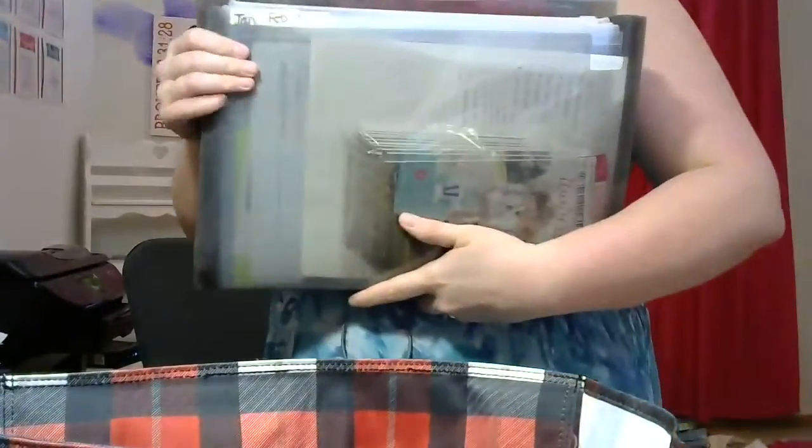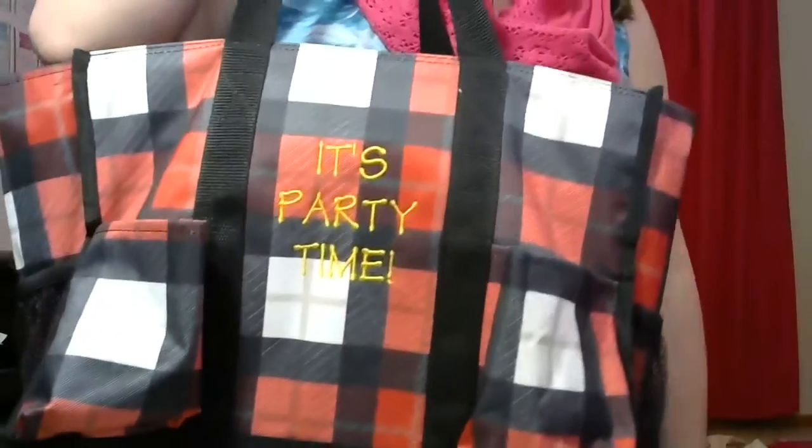Let me actually show you how the organizer fits in the other one too. Here's the zip top organizing utility tote and my legal size binder — you can see it fits in here perfectly as well. It's just personal preference. The straps on the zip top organizing utility tote are a little bit closer to you, where the Cindy tote straps are a little bit larger. Have a good day!